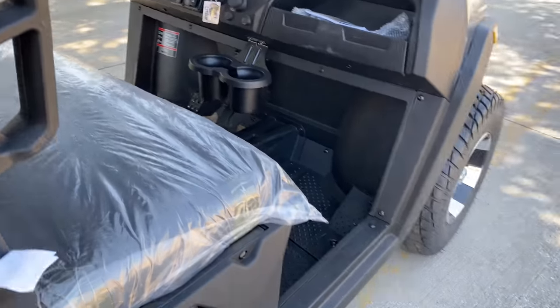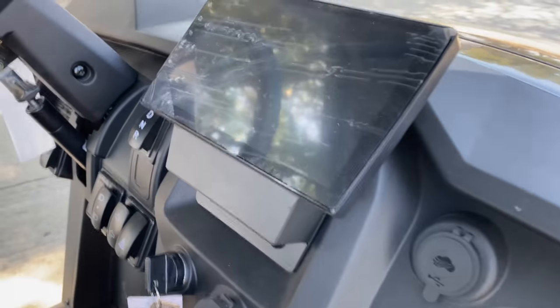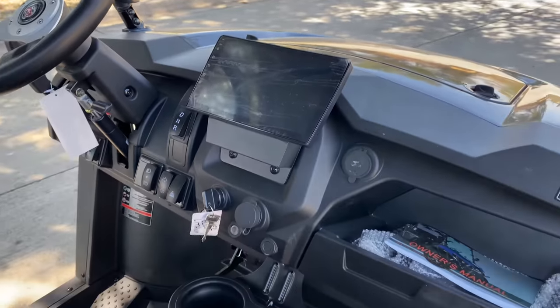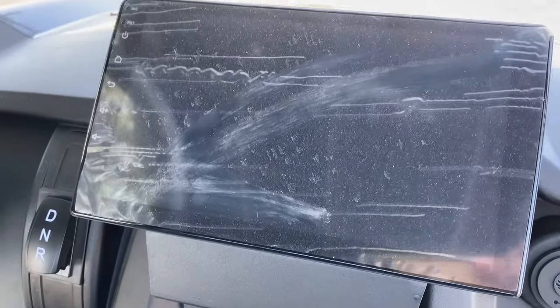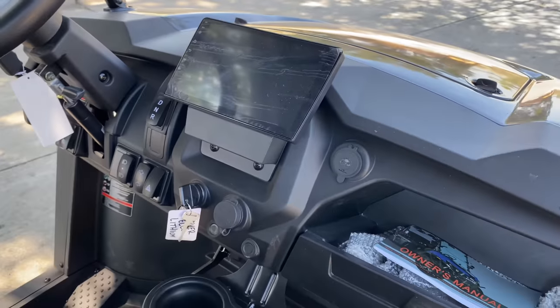Just like the gas-powered one, the model name is Rover, but this is fully electric with lithium batteries. It has a newly designed interior with the touch screen in the middle, as you can see there.